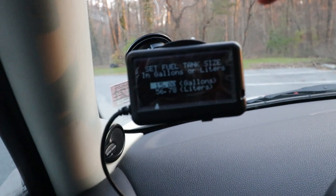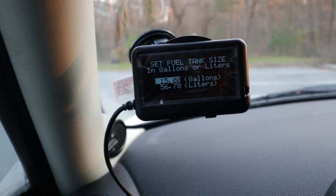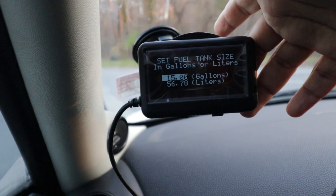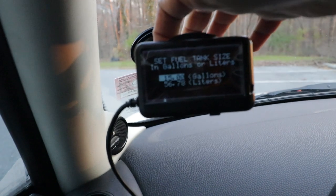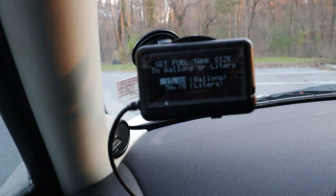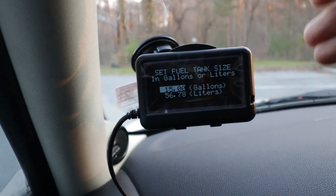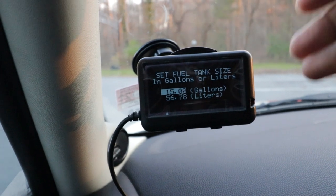One thing I forgot to point out is that there are three buttons on the back of the gauge. On the right side, you have a top button that is Up and a bottom button that is Down. On the left side, you have one button that is the Menu button — which is also the OK button. So whenever you're somewhere and you want to access a feature, you press the Menu button and it acts like OK.